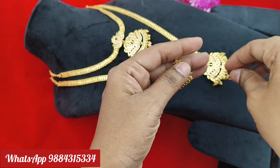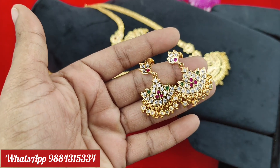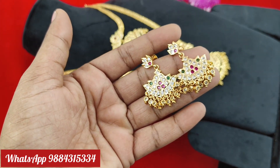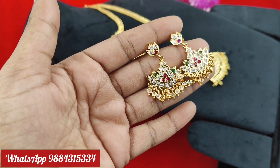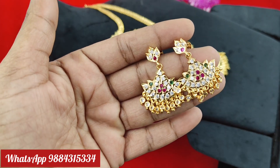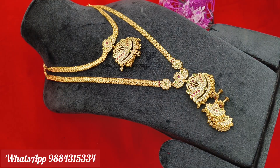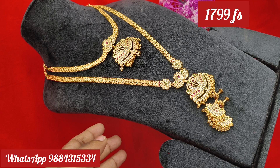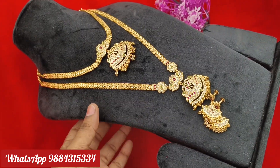Next one is the combo set. You can order a long chain. The full combo set is Rs. 1799, free shipping all over India. The ready stock is available, just Rs. 1799. Short and long, there is a multi-colour combination with real gold look. You can order — price is Rs. 1799, free shipping.